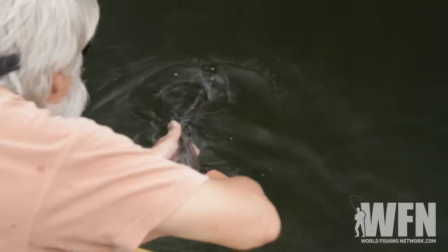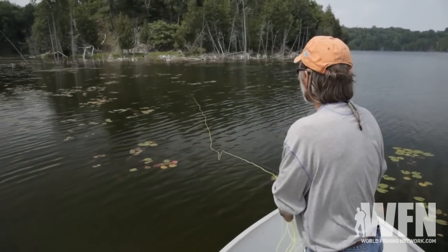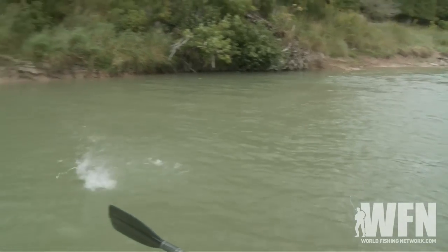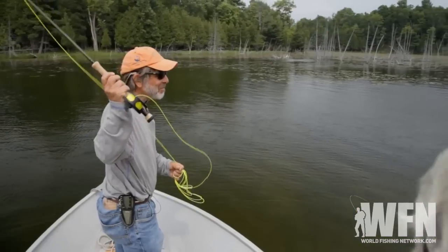I know that many of you already fish for bass using plastic worms, topwater lures, and hard baits. Well, fly fishing is similar. It's all about figuring out what the bass are feeding on. We use different types of flies to imitate these food sources for bass, then present them as naturally as possible.